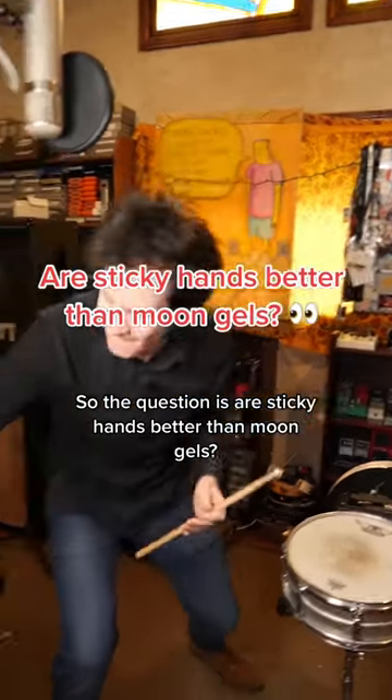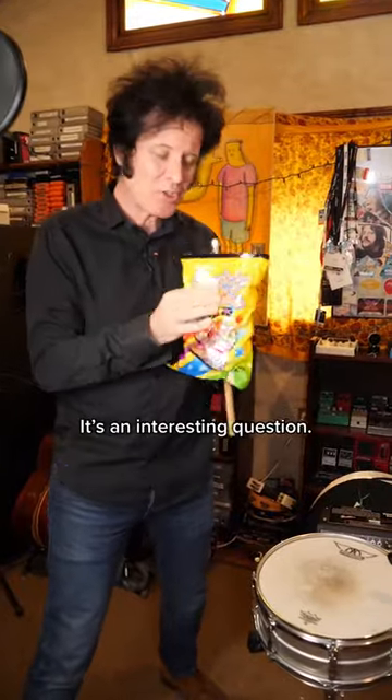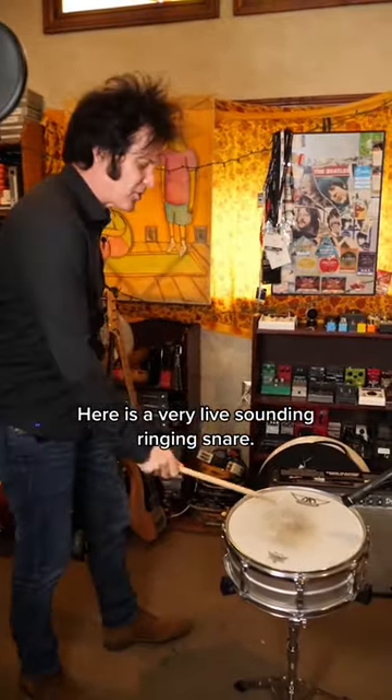The question is, are sticky hands better than moon gel? It's an interesting question. Here is a very live-sounding, ringing snare.